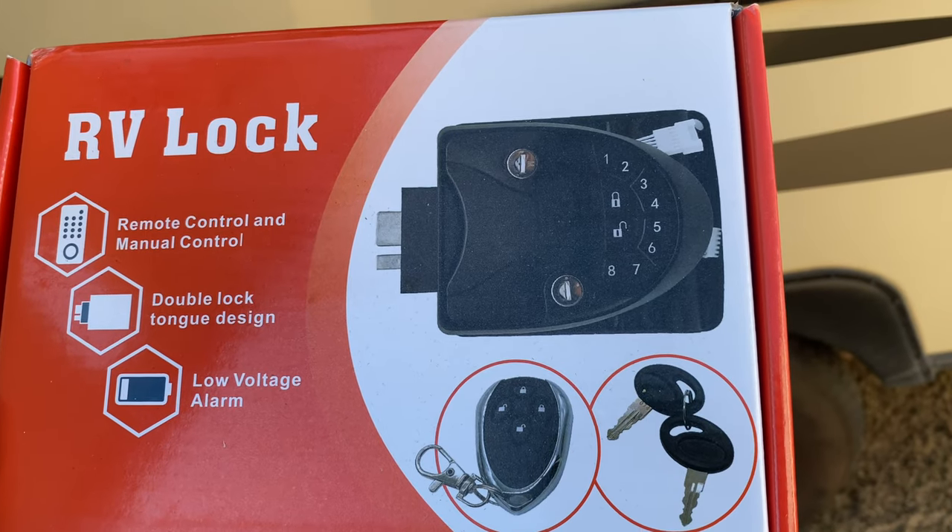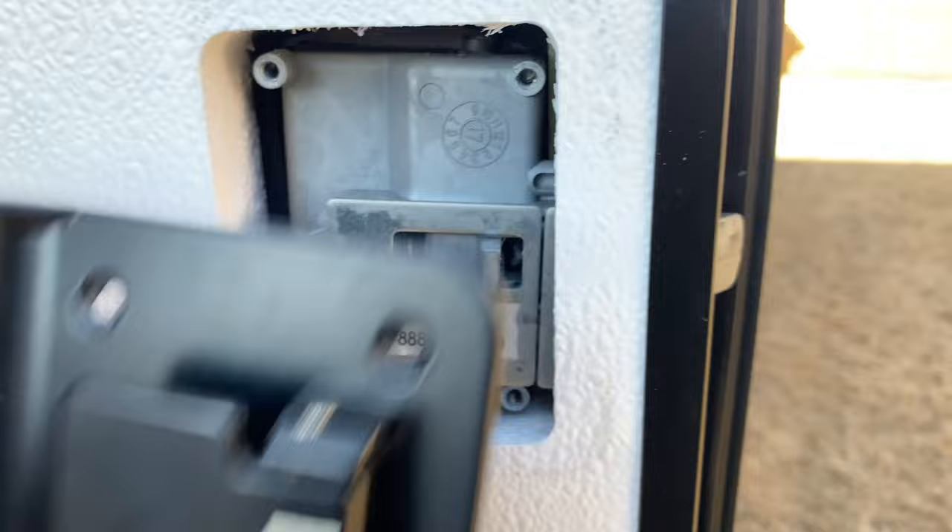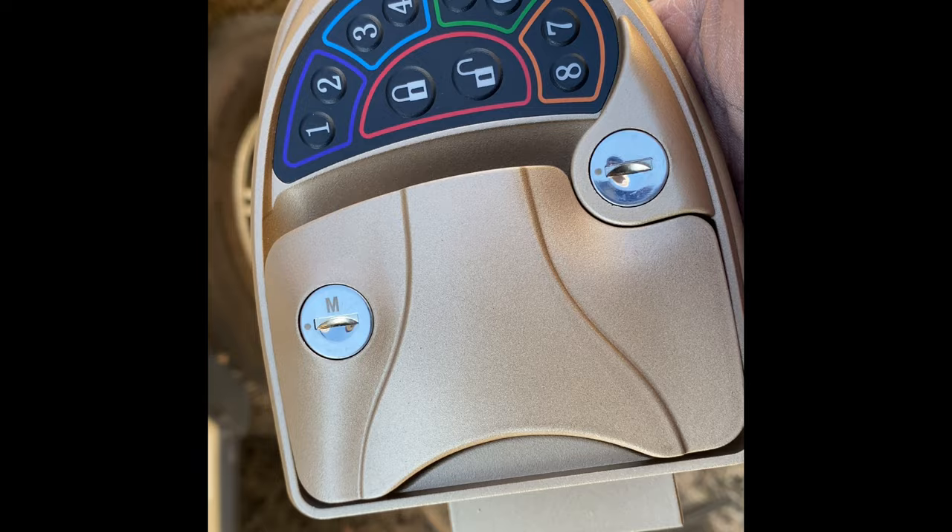Keyless entry for the camper — why not? All you got is four screws, it's simple. Take those four screws out, come around to this side, see what it looks like. Pull it out — boom, thank me later.